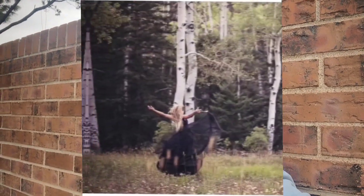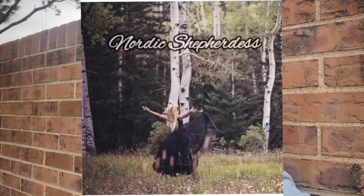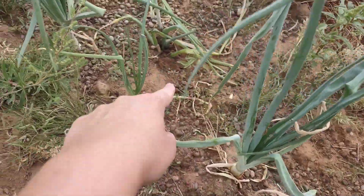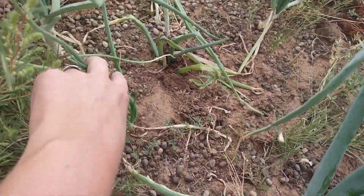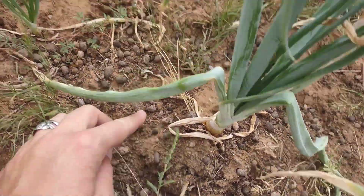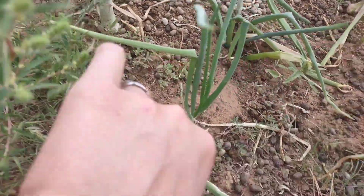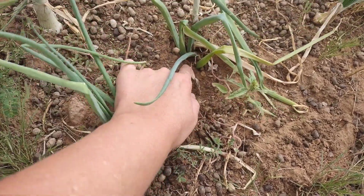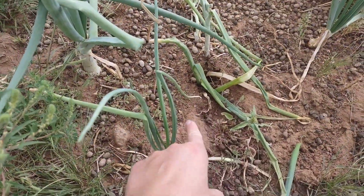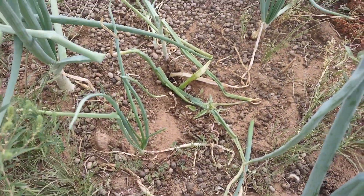See their mounds coming up in here, and see that onion? See how they started to pull it under? It's supposed to look like this, but it literally has been pulled into the ground so only the tops are sticking out. The gophers tried to steal that onion — they pulled things straight into the ground.